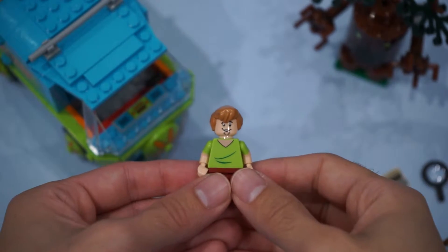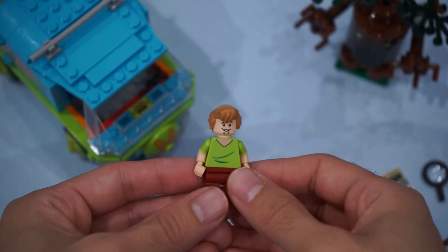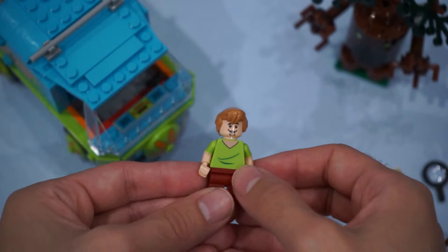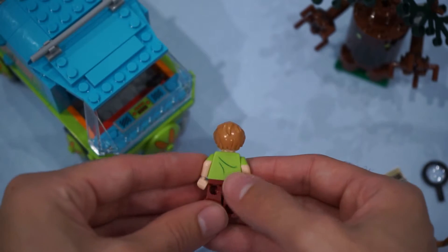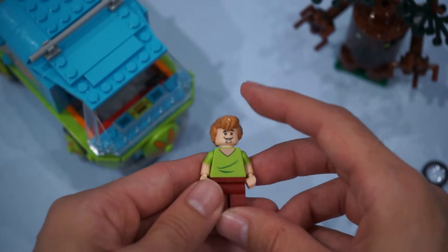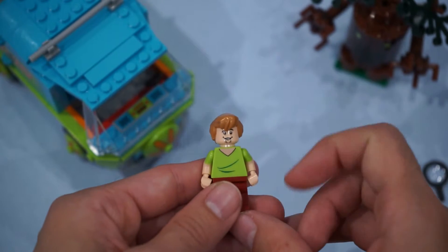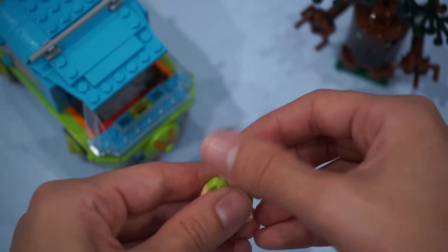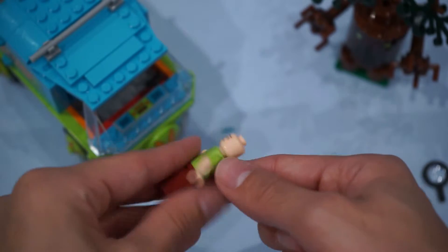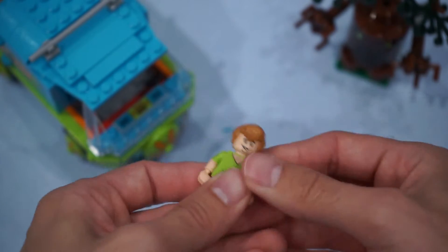Next up, we've got Norville himself — that's right, Shaggy. What I do enjoy about this LEGO set is that the figures are very minimal and not a lot of heavy printing. I do like that he has his V-neck. He's got the folds in the front of his shirt, folds in the back. I love the hair. He's got a very nice happy smile on his face, and I like the sleeve prints on the arms — I'm glad they're continuing on with this. And then on the back of his head, he's got his worried face. Very, very nice.